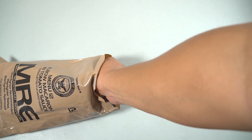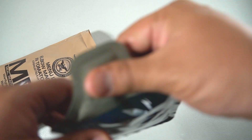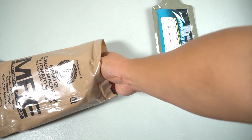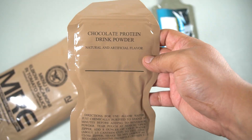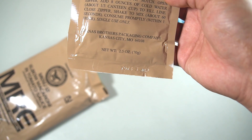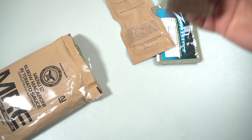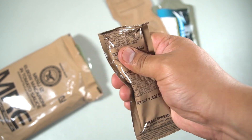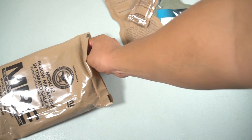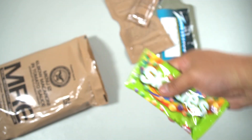The first thing we have is a Zappo sauce — I like these, pretty good. We have a chocolate protein drink powder. Looks like this MRE is from 2017, so very fresh and new. We have some regular cheese bread — not the jalapeño type. And we have some sour skittles; my kids are going to love these.